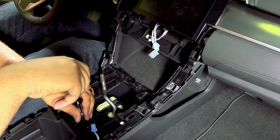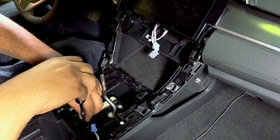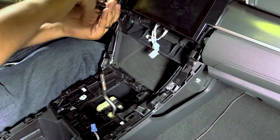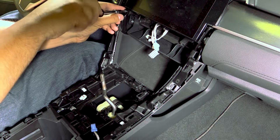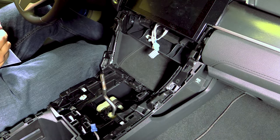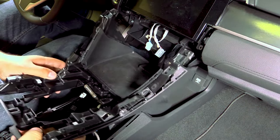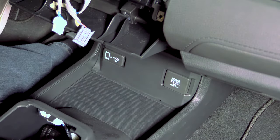Next we'll release the three mounting screws using a Phillips head driver. Then we can remove this whole assembly. Now we'll remove the power outlet and USB panel.